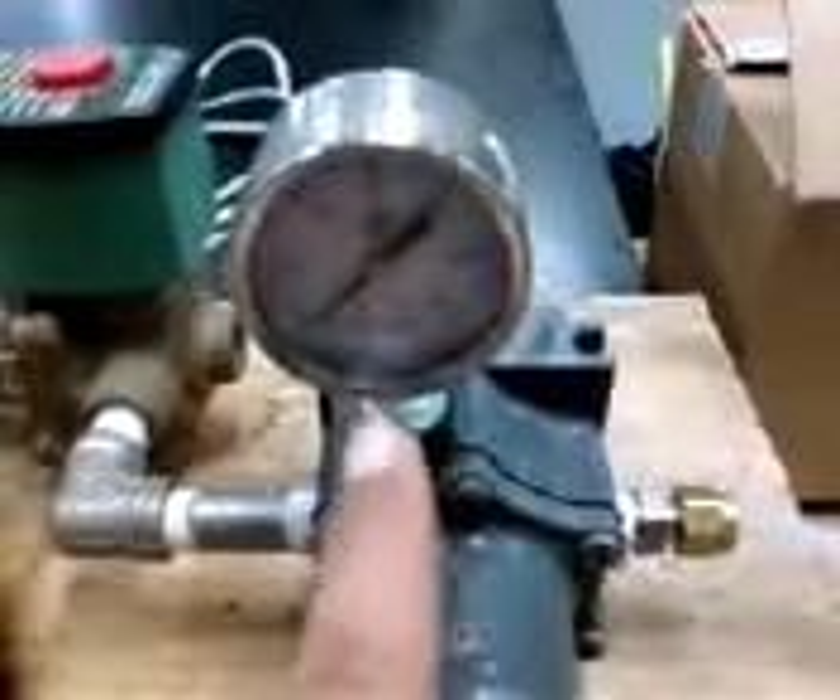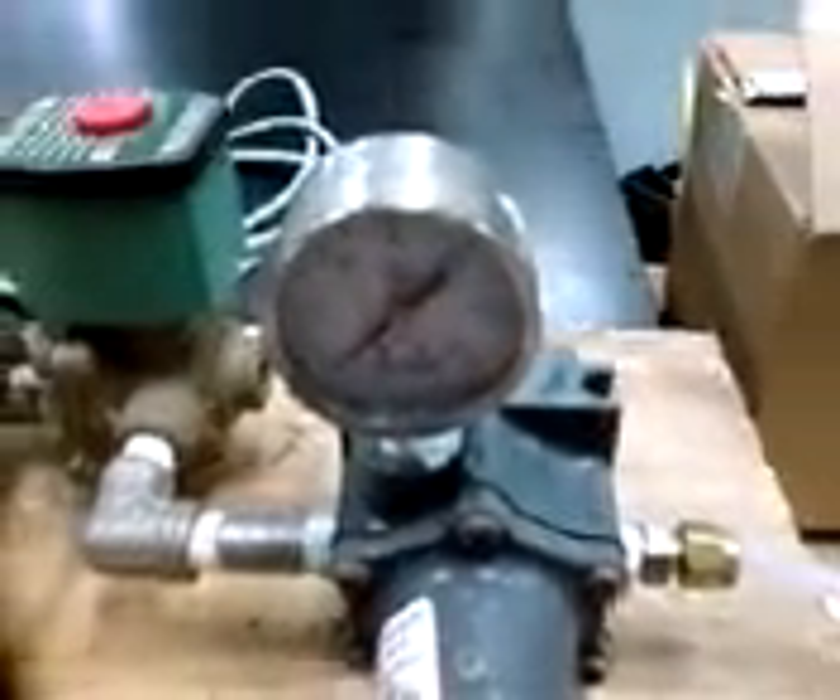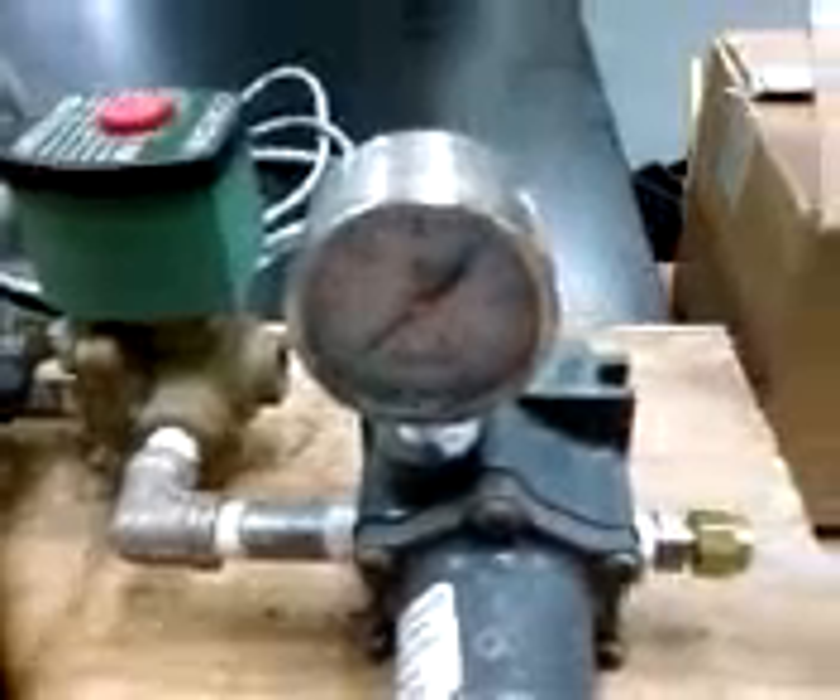The most important part here is that the compressed air goes right through this valve. I'm at about 80 psi — you can see that needle there. That goes right through this valve into this pressure regulator. I want to try to regulate the pressure using the compressor valve. Anyway, air goes right through here into this three-way solenoid.